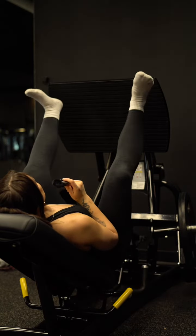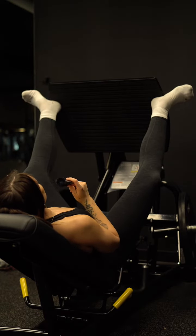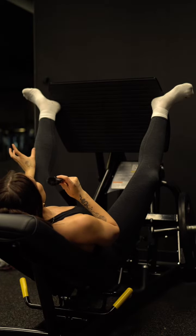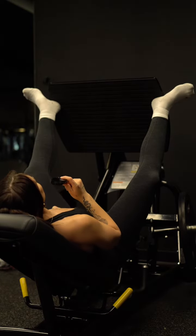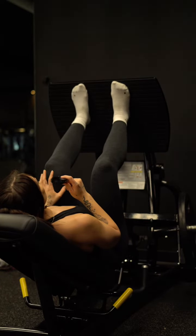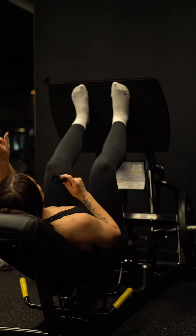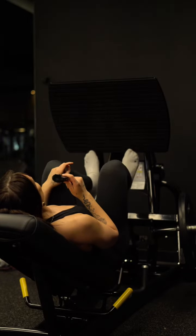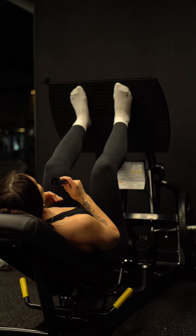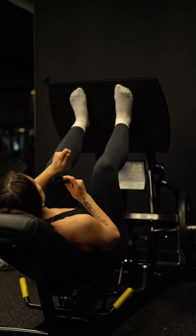Back in the day, we used to believe that having your feet as high and as wide and as externally rotated as possible was the best way to bias your glutes, and that is actually not true. Also, people just automatically assumed that having a narrow stance automatically biases the quads. This is partially true in the sense that how high or how low your feet are on the platform will help determine if we're more quad biased or glute biased, but just know that having your stance narrow doesn't automatically bias the quads.